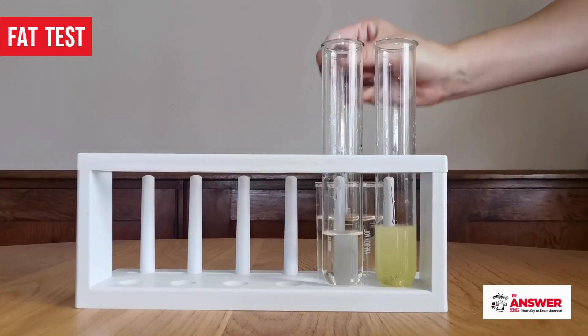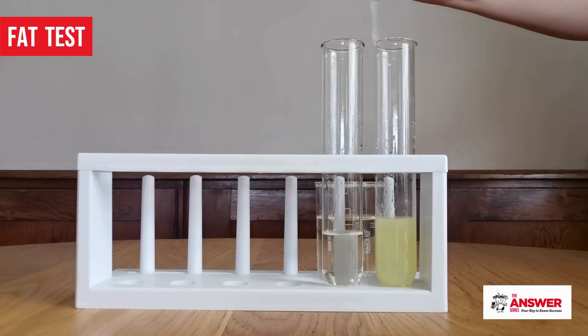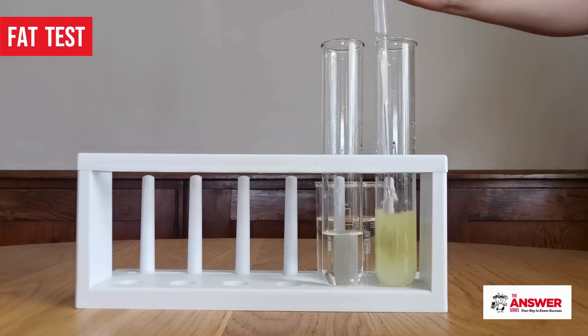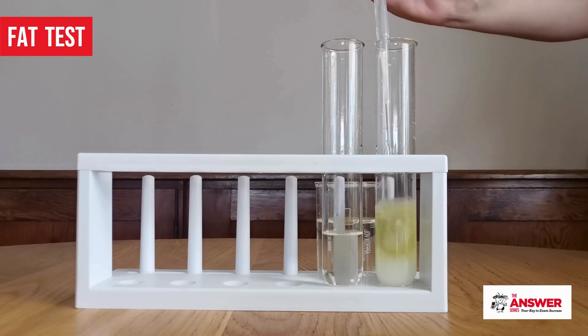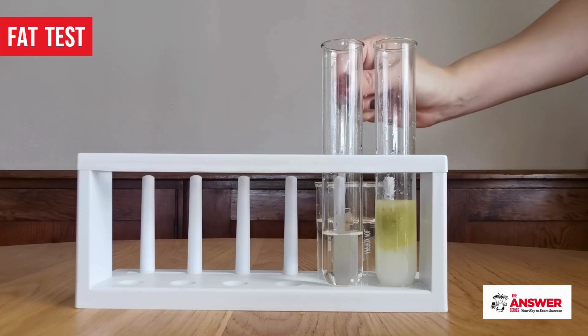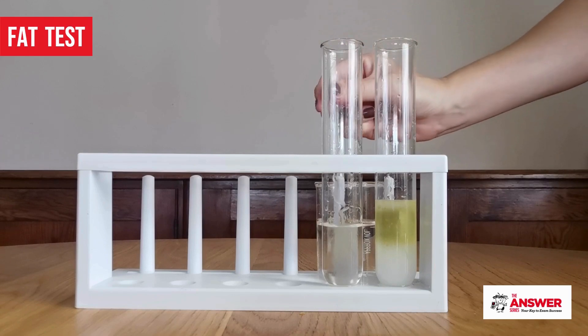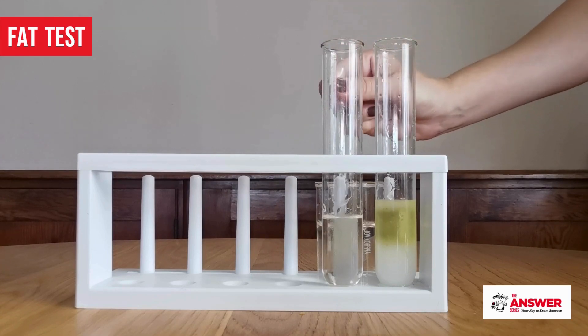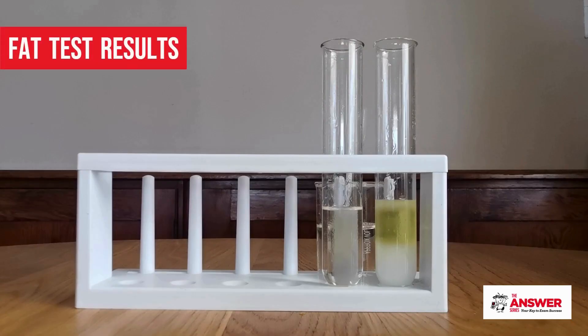Now add 5 milliliters of water to each test tube and observe the reaction. A clear solution indicates a negative test for fats, whilst a cloudy or milky emulsion indicates a positive test for fats.